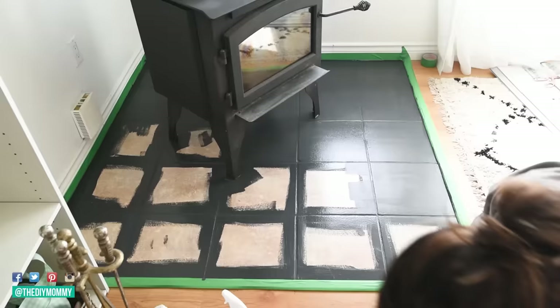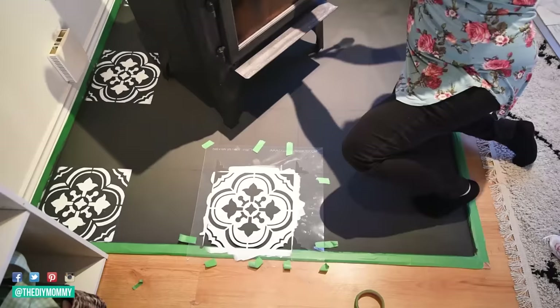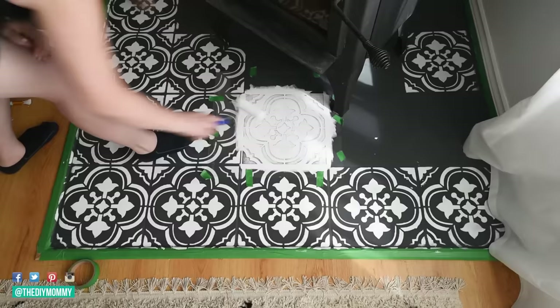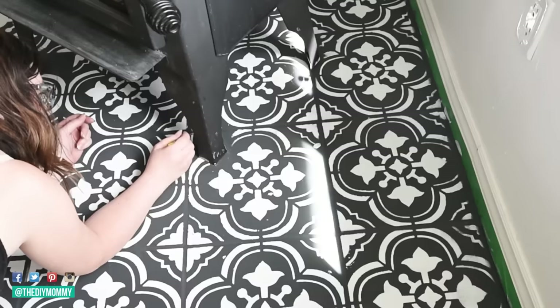For my studio area I wanted to add some patterns, so I took stencils from Cutting Edge Stencils — I'll link them in the description box below — and used some white chalked paint to put a pattern on the tiles. The really important part when doing stencils is to use a thin coat of paint, otherwise it's going to bleed through. It's better to have a few thin coats rather than one thick coat. After stenciling, you can use a really small craft brush to touch up any areas where you made mistakes or missed spots. Use either color and just touch up all of the little details.